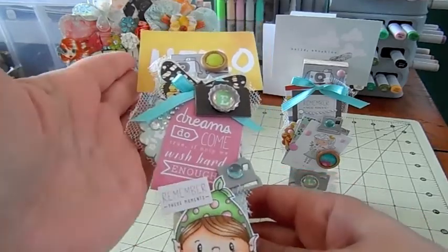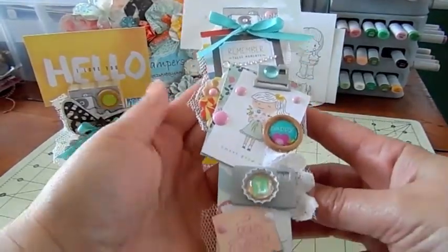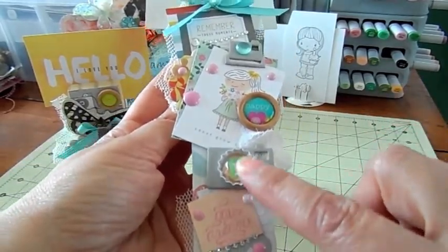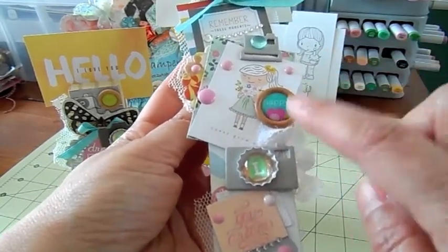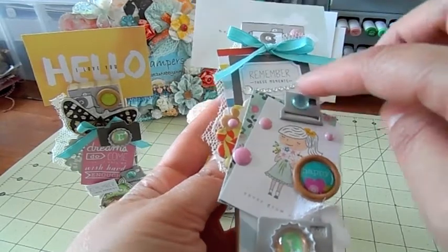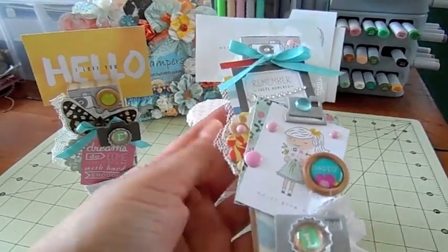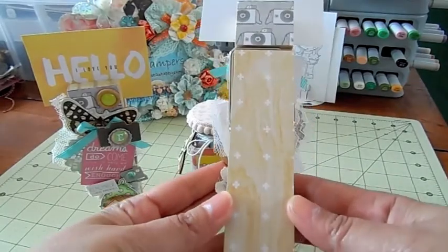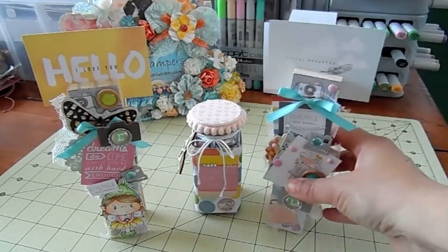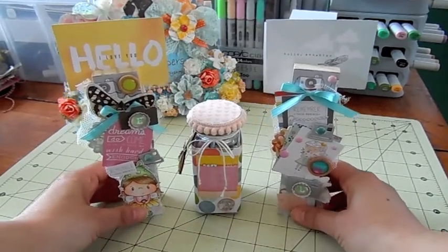For the other clip it's the same look, just different pieces from the collection. This one says 'daydream,' there's some bling and enamel dots, and her initial L. This one says 'happy,' this one says 'never grow up,' there's a little picture from the collection, another camera, and 'remember these moments.' I put a little bling on the camera there. The back is the same as the other one. These were really fun to alter — I had gotten these clips from a local scrapbooking store that was going out of business, so I was happy to finally alter them.